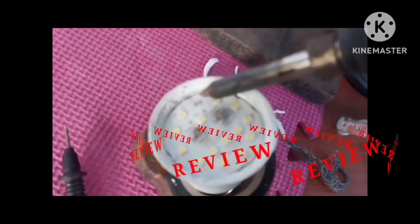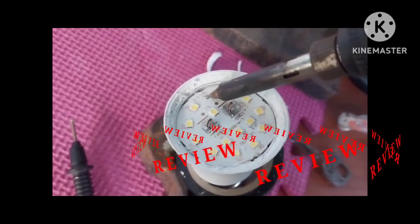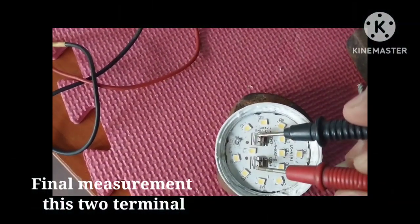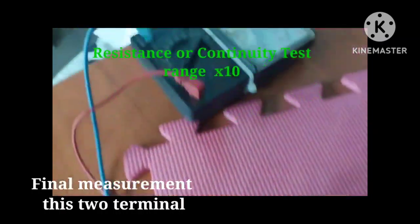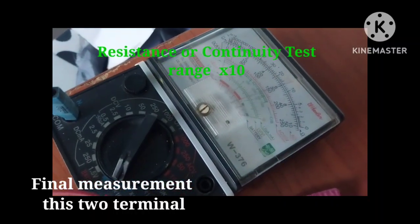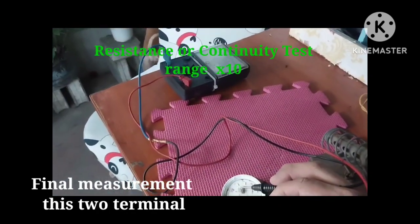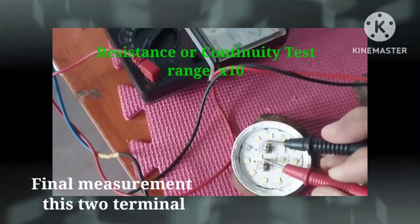You can see terminal 1 and terminal 2 — that's the negative and positive. I'm going to short it so that the current will flow. The DC will find continuity again, and we'll know the current is flowing through the shorted part to the next LED bulb.